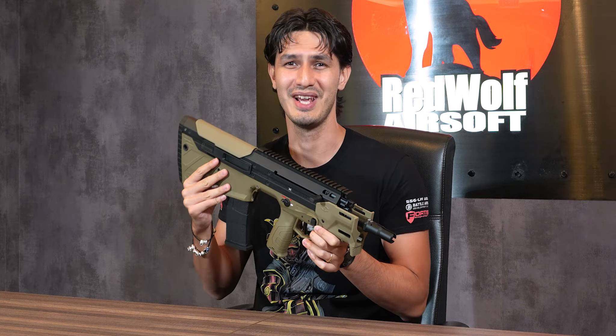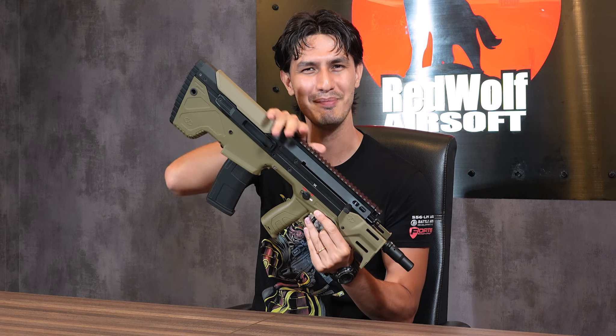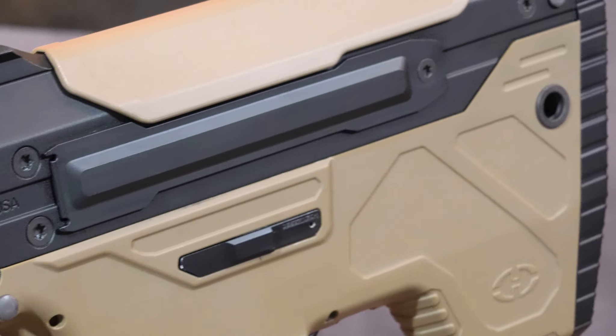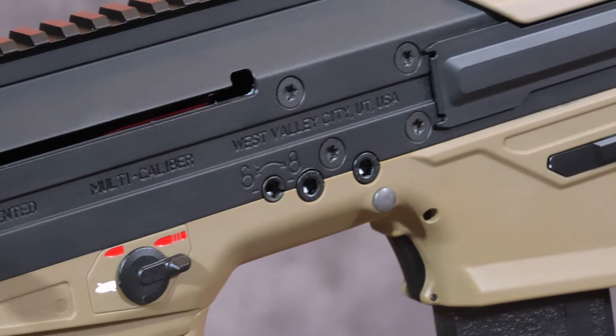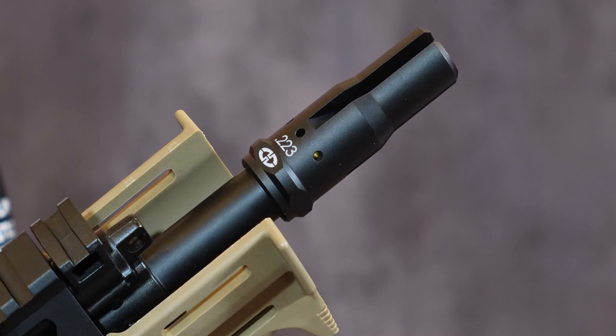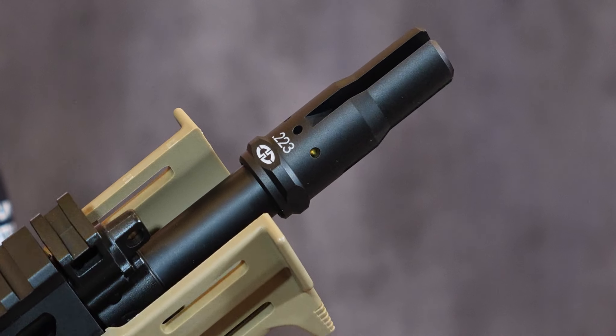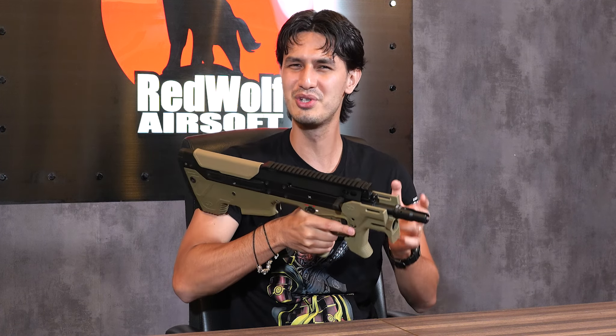The externals of the MDRX are solid, with a lower receiver made of high-strength polymer and an aluminum upper receiver, all covered in authentic licensed Desert Tech markings. This particular rifle is the two-tone version, though it does come in black or tan. On the front, we have an aluminum triple-pronged flash hider on the front end of this shortened 11.5-inch free-floating barrel. One nice detail is that the flash hider itself denotes the calibre the rifle is designed for, which is always good to see a brand going the extra distance for authenticity.